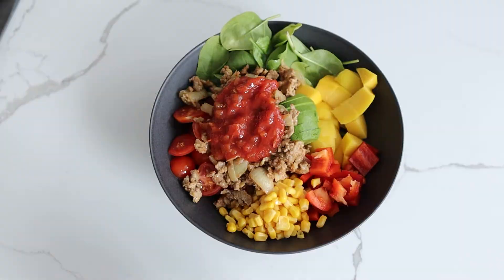Hi guys, welcome back to my channel. Subscribe here if we haven't met before, and today we're back in my kitchen for another recipe.